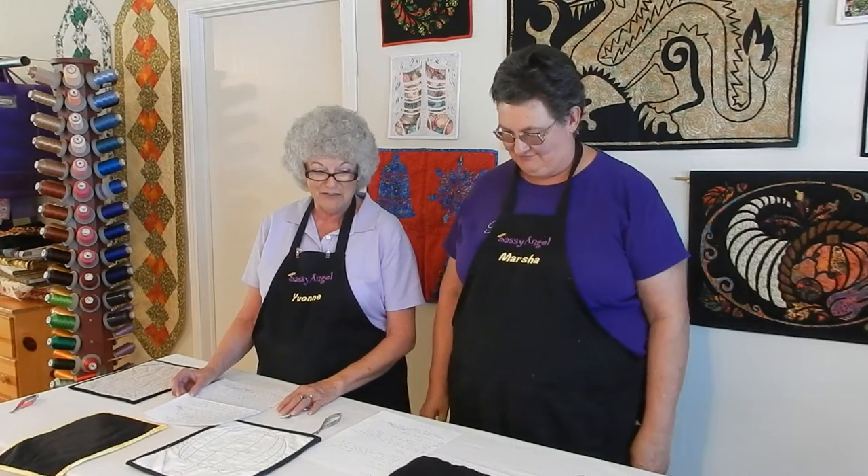Hi, I'm Marcia Corley, and I'm Yvonne Wolfson, and we're Sassy Angel Quilting and Embroidery.